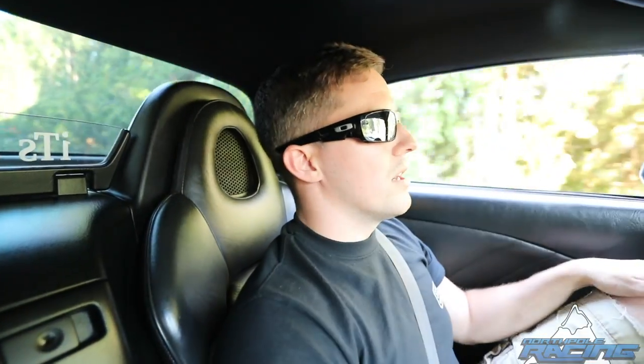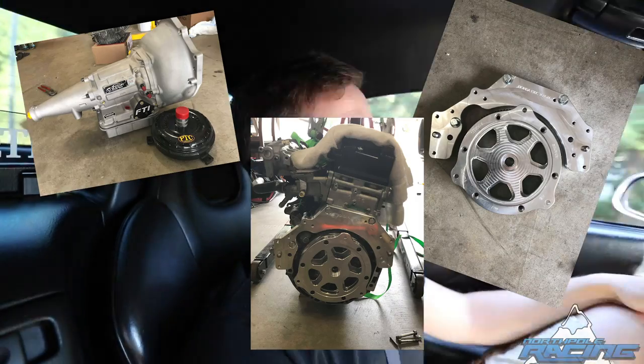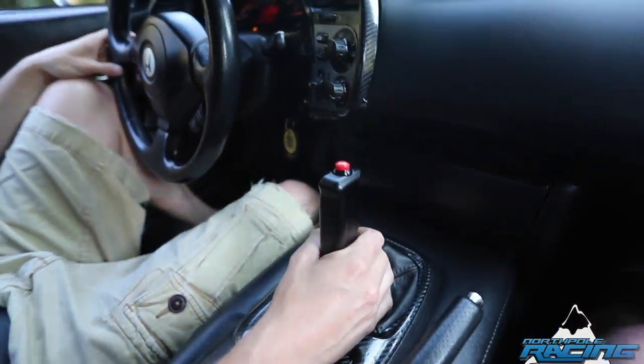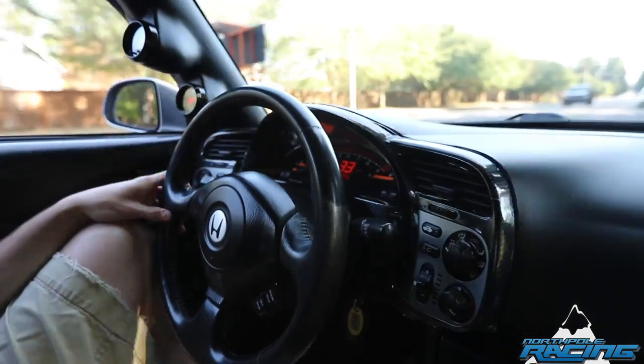I knew I was going to shoot for a lot more horsepower. It was still stock block. It was probably making 750 on the CD009 — ran pretty good. Then I decided to rip it all out and redo the drivetrain. The big thing I did was get an ATF Powerglide GM transmission kit to bolt into the F20, which is the factory motor.